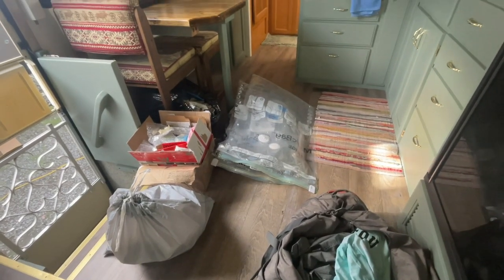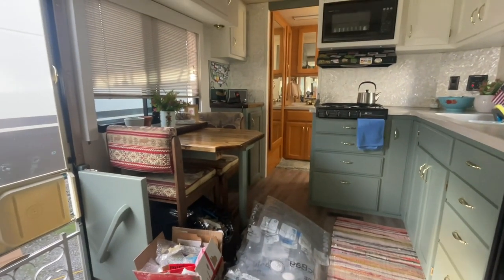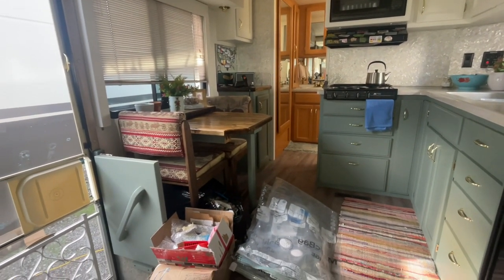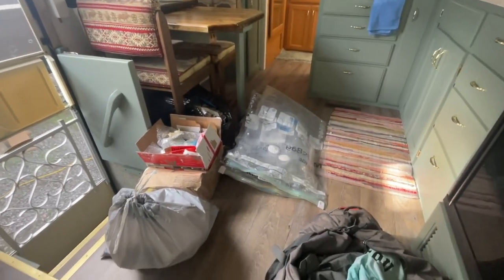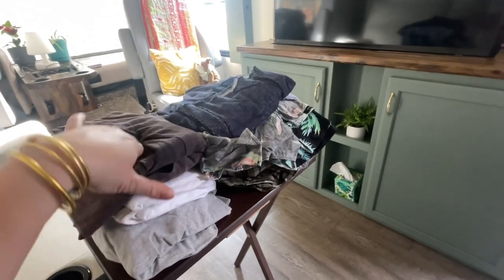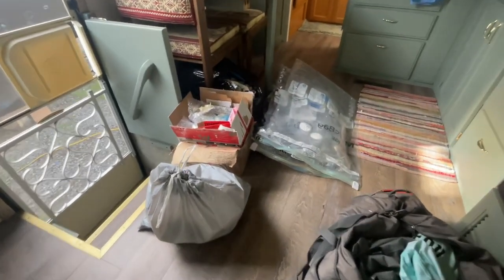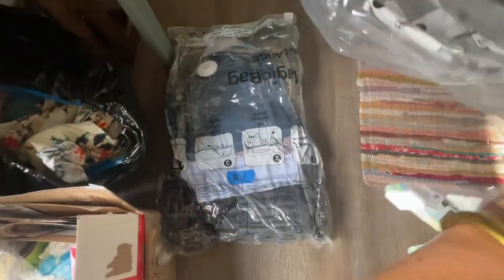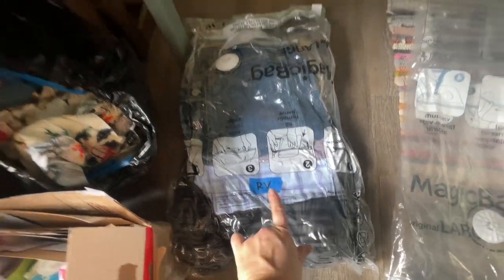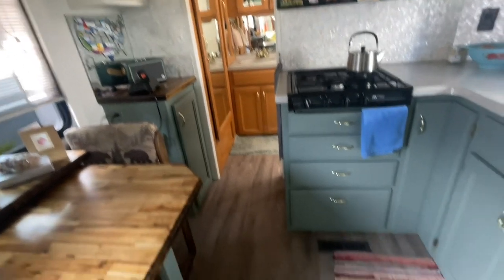Since we arrived at the boatyard in our RV, I've been working hard every day to organize the items that I want to put back on the boat and also items that I want to keep on the RV. I love these vacuum seal bags — it's a perfect way to keep things airtight and not use a lot of storage space. We use them on the boat as well. I really enjoy the feeling of being super organized.